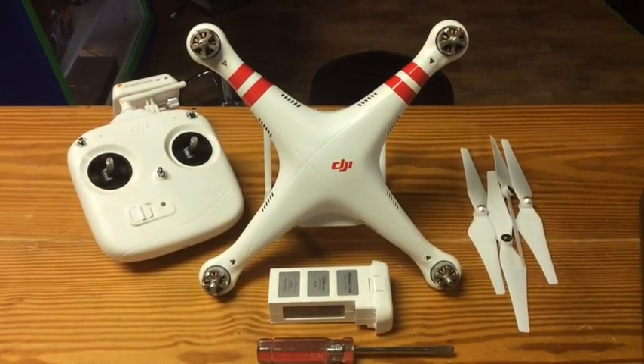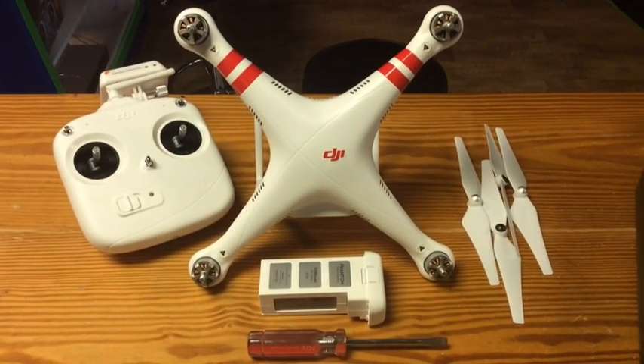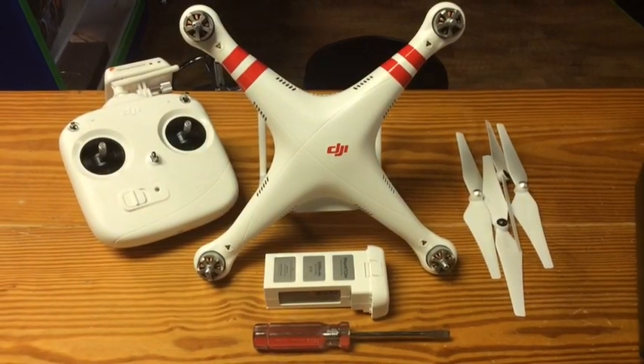Hey guys, how's it going? This is JD from DroneCamps.com here to give you another real world tip on DJI Phantom 2.